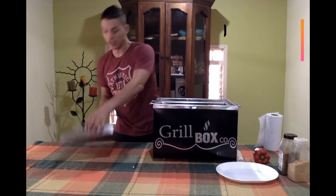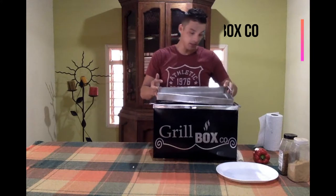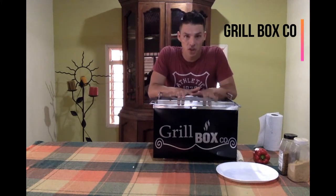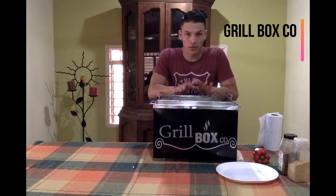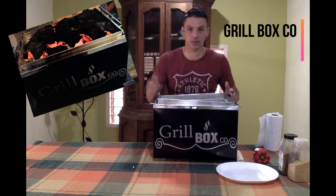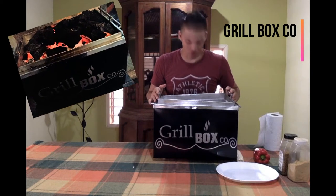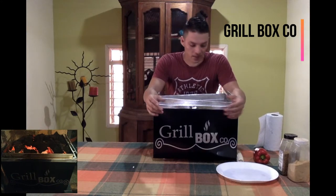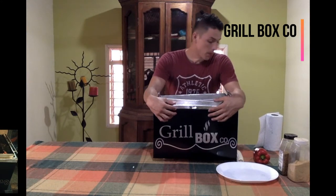And finally, you got this grillade. You're going to place it over there. And over here, you can place charcoal or wood, whatever you want to use. Then, you're going to set it on fire. And your barbecue will be ready in a really, really short time.